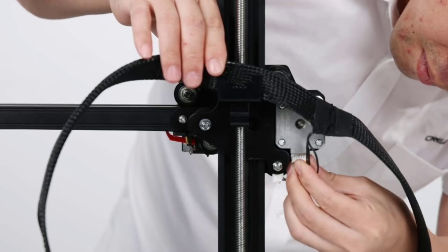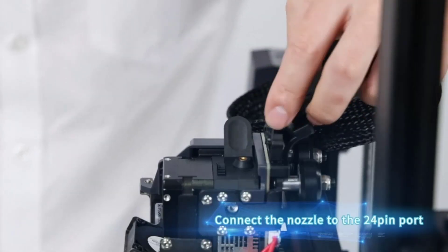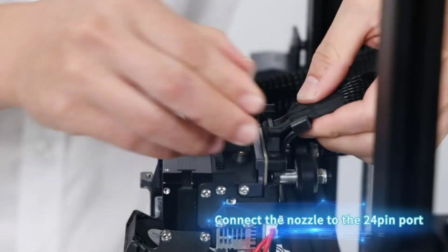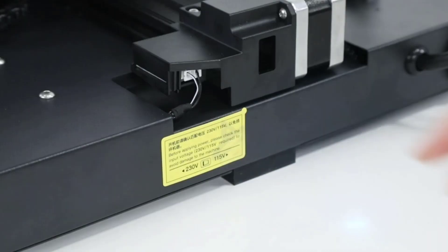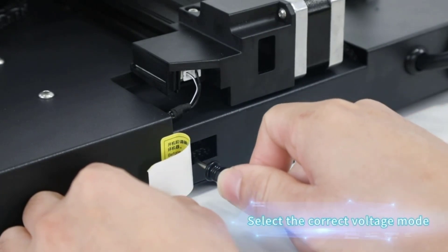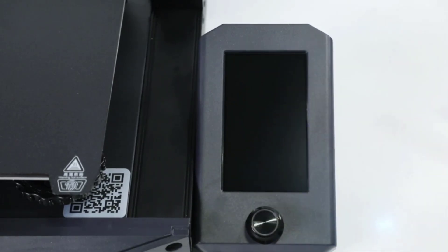Creality offers a one-year limited warranty and lifetime technical assistance. Please contact the seller directly for professional assistance.